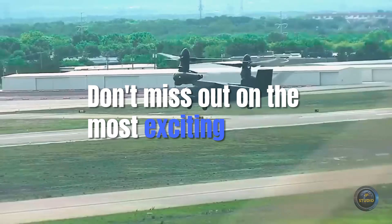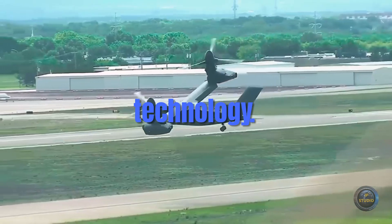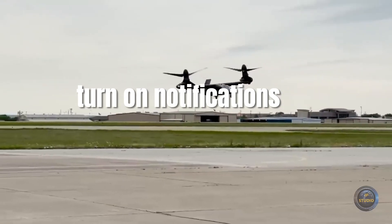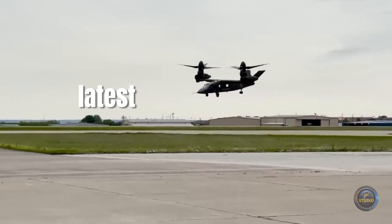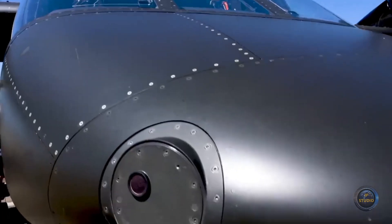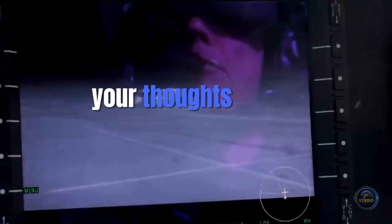Don't miss out on the most exciting updates in military and aviation technology. Hit that subscribe button and turn on notifications so you'll be the first to know about the latest developments in military aircraft like the Bell V-280 Valor. Join the conversation by leaving your thoughts in the comments below.